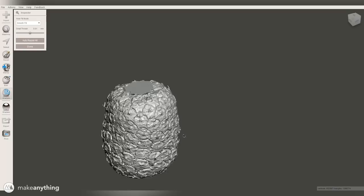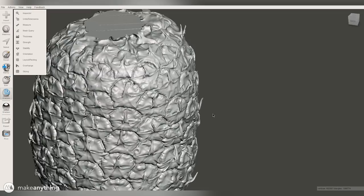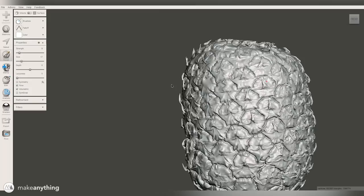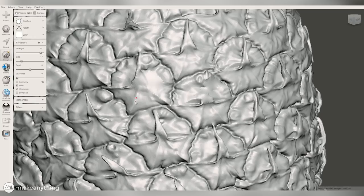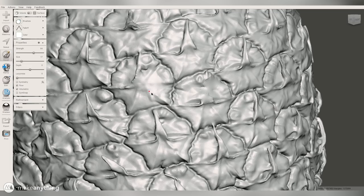That smooth fill is a nice quick way to seal the model and keep it watertight and printable, but those smooth patches also look a little weird on this very organic, complicated pineapple. So what I'll do next is use the Mesh Mixer sculpting tools to actually sculpt back some detail into those smoothed-out sections. Mesh Mixer comes with a lot of different sculpting tools, and I'm constantly adjusting the strength and size of the brush and switching between the draw brush and the pinch brush.